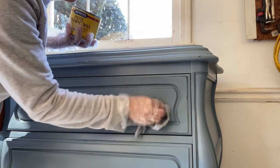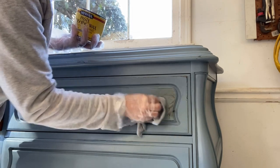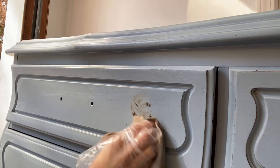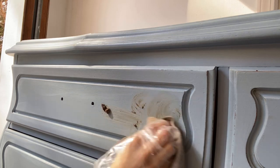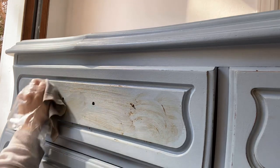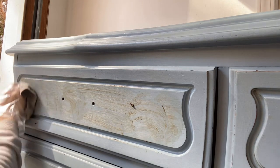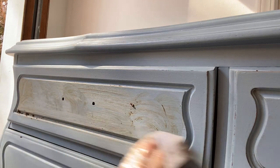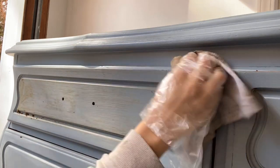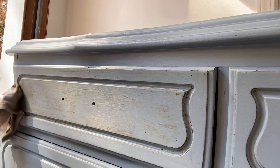I apply the wax with an old t-shirt — I keep my kids' old t-shirts, cut them up, and use them on projects like this. I just get it on there and start circling and moving it around; the wax melts a little and becomes easier to work with once it gets creamier. It was pretty cold when I filmed this, so you can see it comes out in chunks until I start working it in.